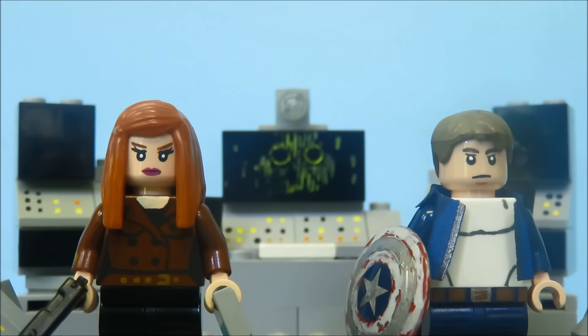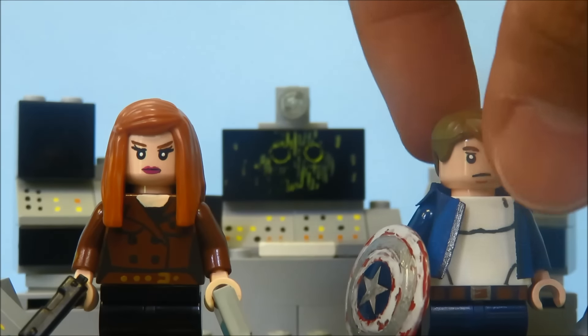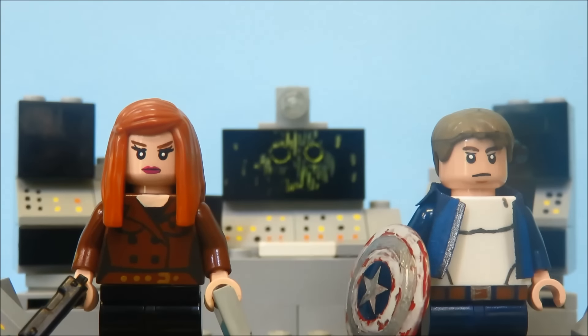Hey guys, this is 97Legomaniac with another custom minifigure showcase review. I have Steve Rogers in his normal civilian outfit and Black Widow in her civilian outfit. And this Captain America: The Winter Soldier custom minifigure base I made. And that is Armzola. And they're all from this amazing standalone film I've ever seen next to the Dark Knight — Captain America: The Winter Soldier.